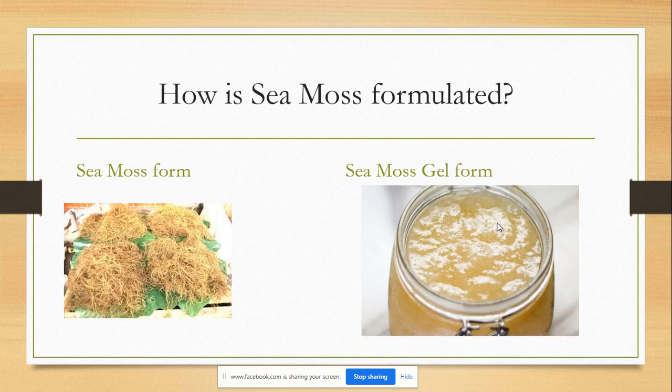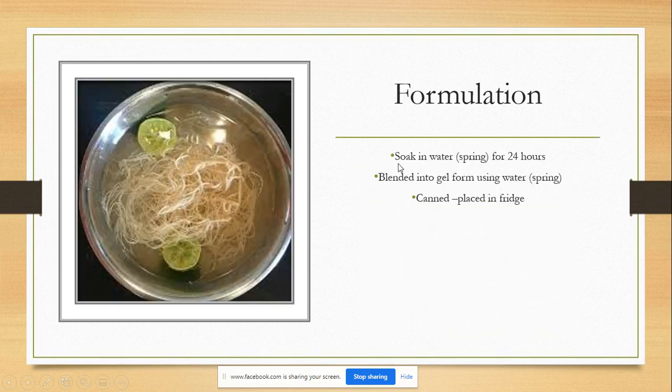Some of you are wondering how CMOS is formulated — from the CMOS form to the CMOS gel form placed in a jar. The formulation is what I do and how I have been taught. I soak this in spring water — not regular tap water, spring water — for 24 hours. And sometimes, depending on how my spirit feels, I let it soak for longer.